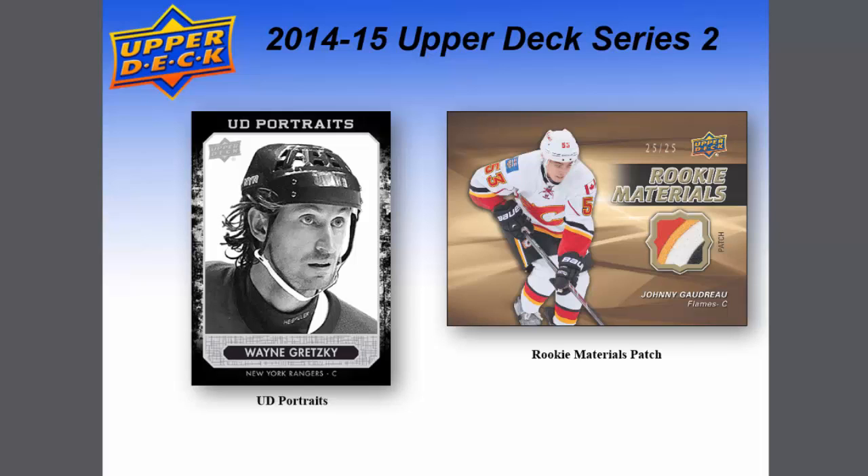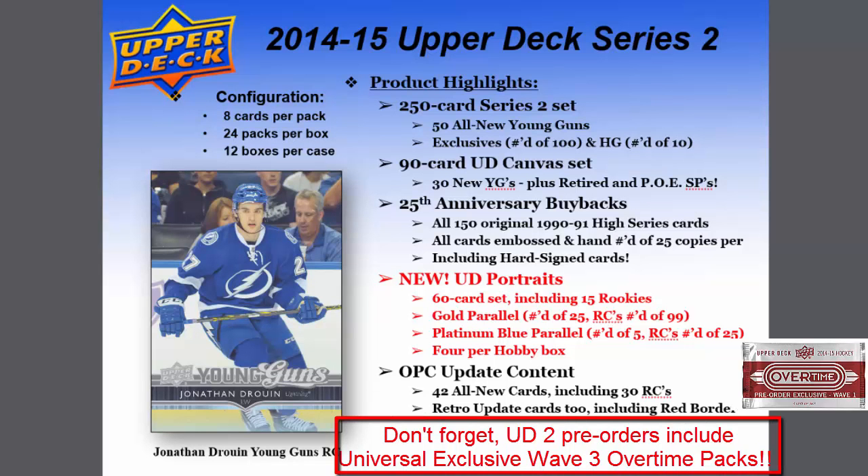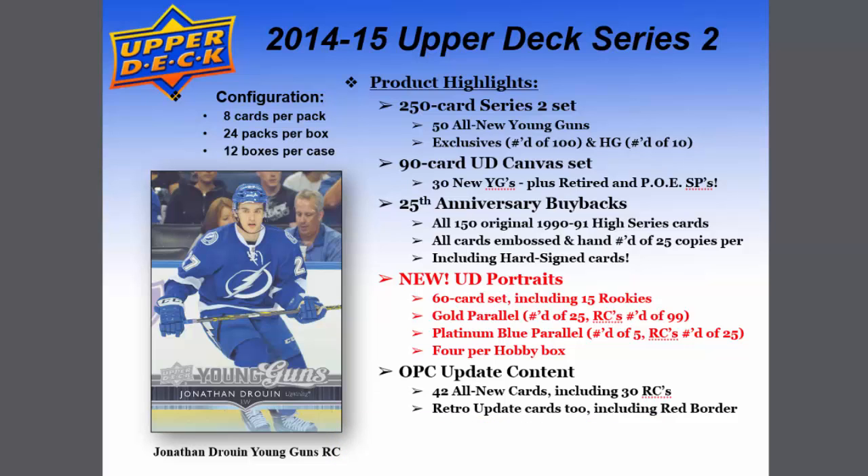Here are a few images for Upper Deck Series 2. The UD Portrait is a fantastic-looking card in black and white. Also shown is a Wayne Gretzky rookie materials patch card numbered out of 25, and a 500 Gold Club autographed jersey card. As you can see, Upper Deck Series 2 is loaded with a variety of great content and represents an excellent value. Thanks for joining us and have a fantastic week!